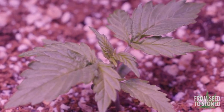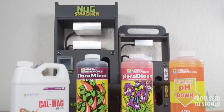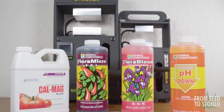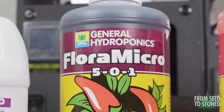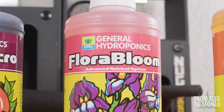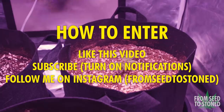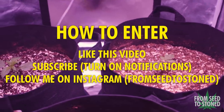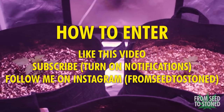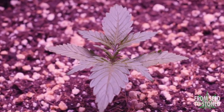Three lucky viewers have the chance to win a free set of the nutrients used in this video. Each set will come with a bottle of Cal-Mag, Micro, and Bloom, as well as a pack of dosing syringes and a mixing bucket. Entering is easy — make sure you subscribe to the channel, like this video, and follow my Instagram. I'll be choosing winners at random and will message you through Instagram if you've won.